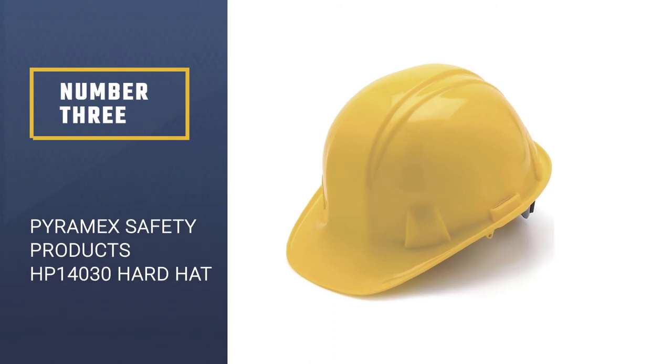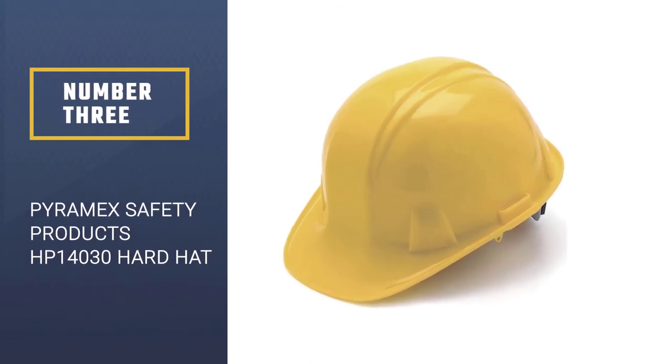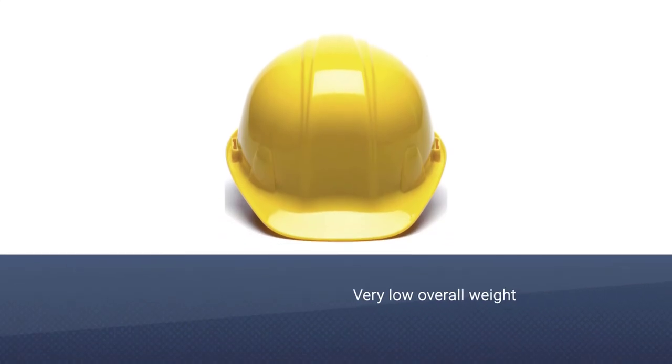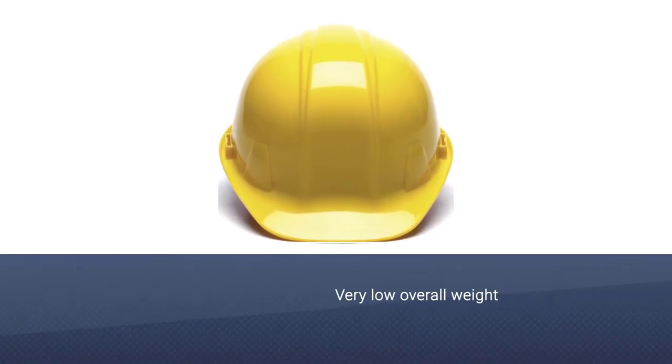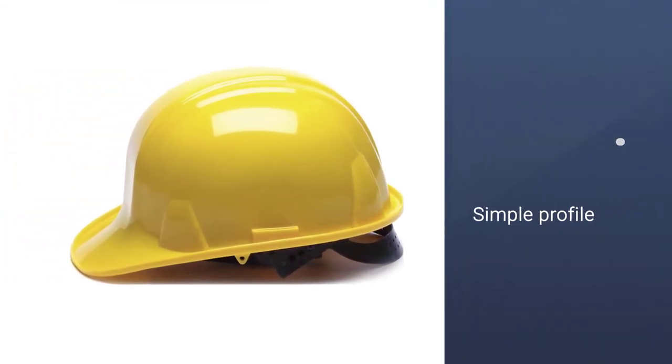Number 3: Pyramex Safety Products HP14030 Hard Hat. This simple, classic-looking hard hat combines a low-profile and easy-to-use design with a tough shell, offering a good level of basic protection without feeling overloaded or too heavy.